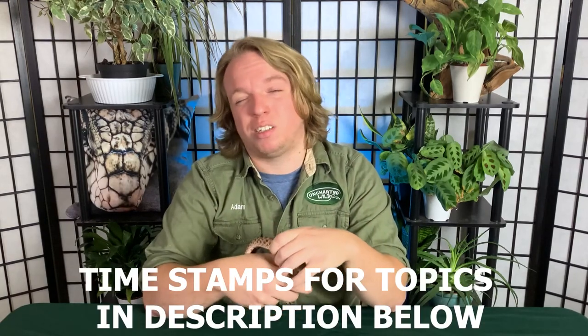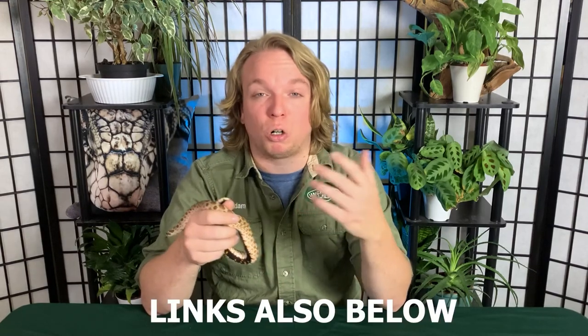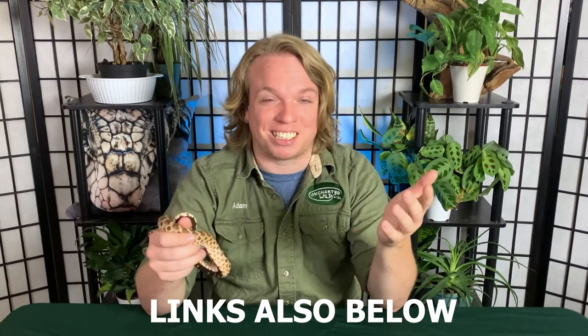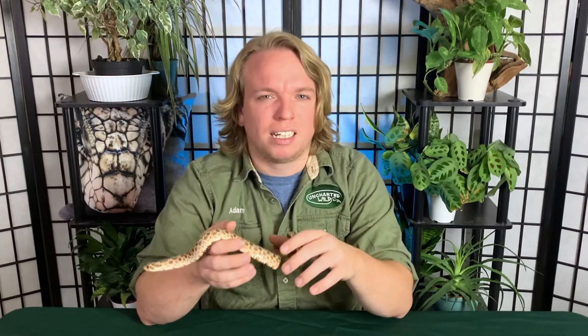Before we get into the actual care, my usual two warnings: first, don't let this be the only research you do. Read other care sheets, watch other care videos, learn as much as you can about a hognose snake before you bring it home. Number two, we're not going to talk about breeding in this care guide — I'm an educator, not a breeder. I only have one hognose snake and know very little about breeding reptiles. There are other people that can teach you much more about that.